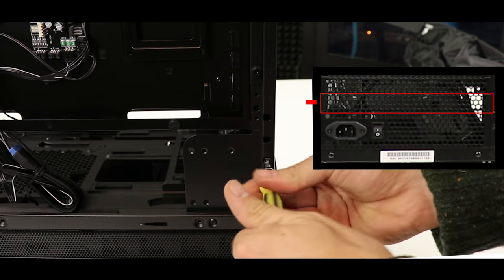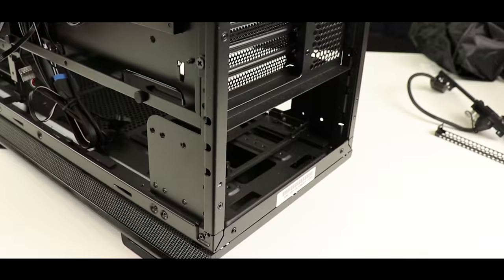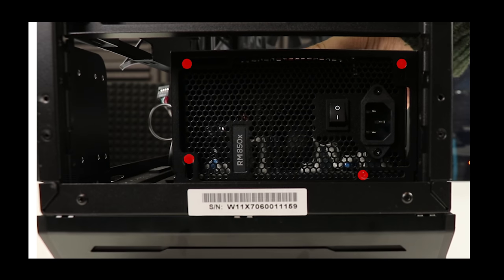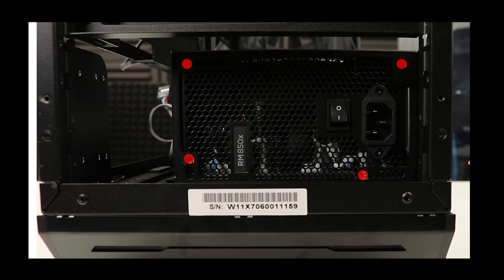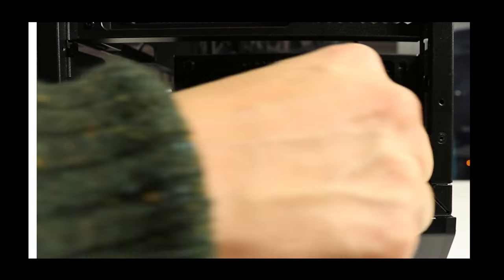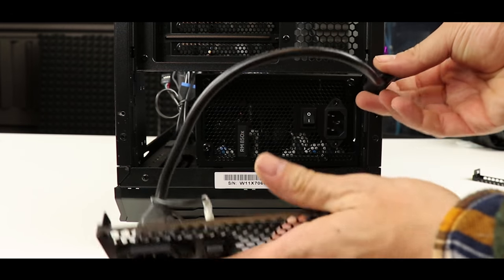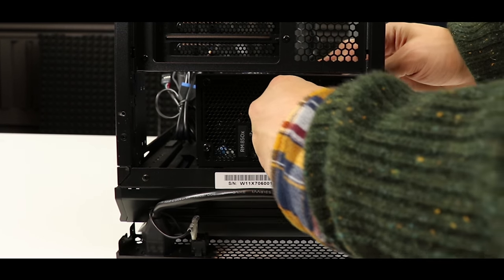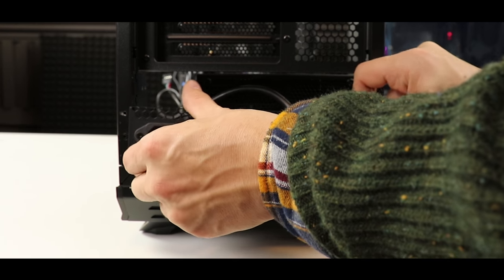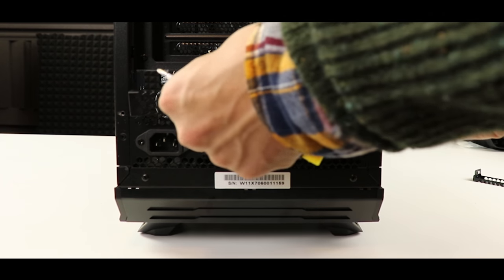Remove the three different segments of the PSU shield to gain clear access to the PSU bracket. Place the PSU into its bracket and secure it using the four screws provided with the power supply. Before putting the three shield segments back, make sure the external cable is connected to the power supply unit — this isolates the PSU from the rest of the build and further minimizes its sound footprint.